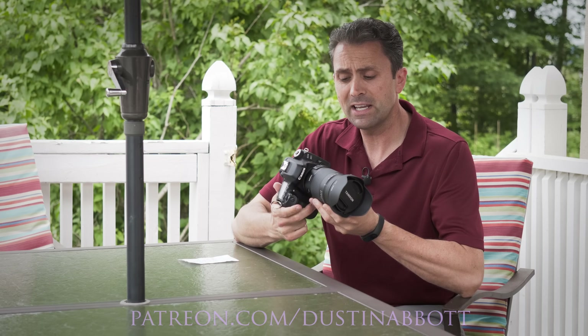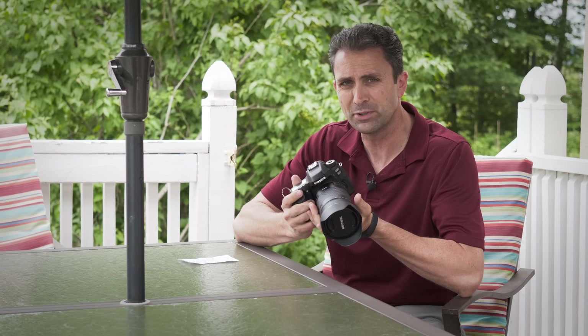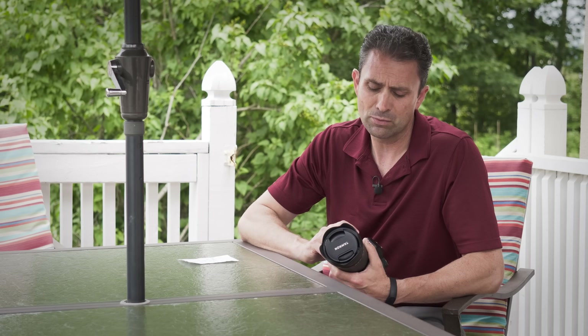Hi, I'm Dustin Abbott, and I'm here today to take a look at the new Tamron 18-400mm all-in-one or super zoom lens. This is a lens that has a lot of people intrigued. Tamron's series of super zoom lenses are some of the best-selling in the industry — they've had a lead for quite a while, going back to their 18-270mm design, and have since introduced an 18-200mm and a 16-300mm. But this pushes the telephoto much further out to 400 millimeters.